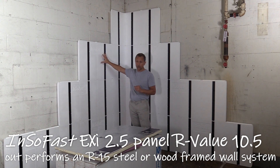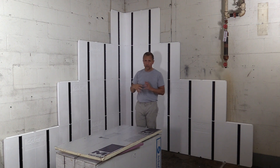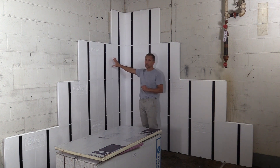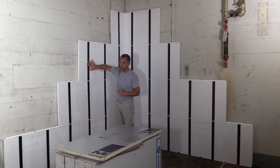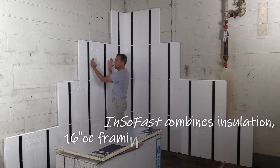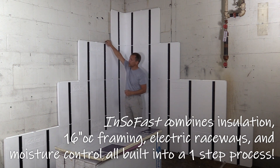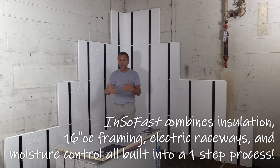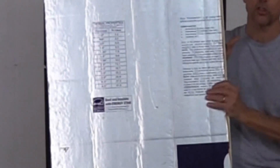And if you wanted to go higher than that — get an R 19 or an R 15, whatever you need — you can do what we call an InsoFast Plus system, which we think is the best value you can get. What you're buying with InsoFast is framing and insulation, and your framing is going to be on a 16 inch standard setting — insulation, framing, your electrical raceways, moisture control. And if you want to add more insulation, you can get inexpensive insulation from your local supplier.